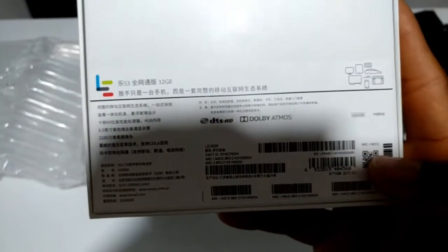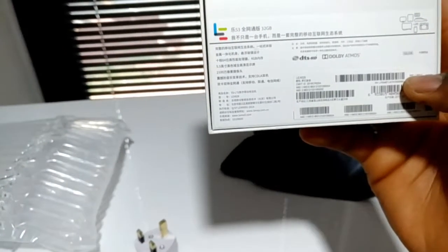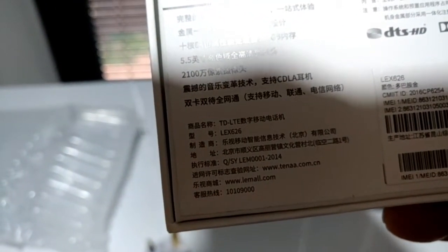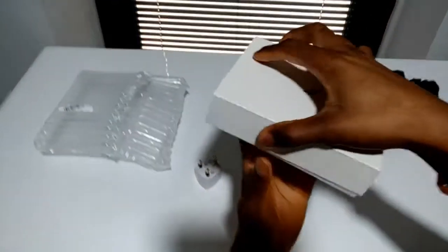The box has been opened. Most things are written in Chinese so I'm not going to know what it all says, but it does say 'Leico 626' — I don't know what that means. Anyway, this is the Leico S3.